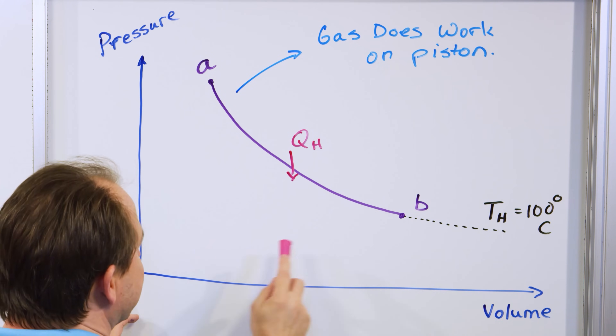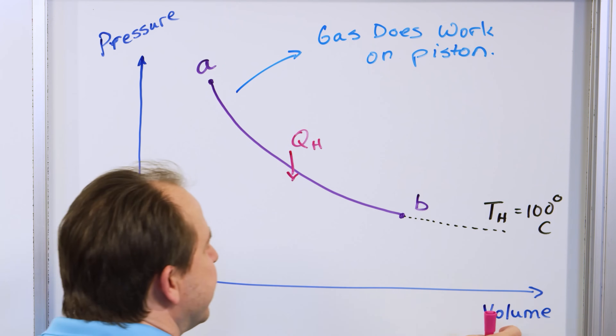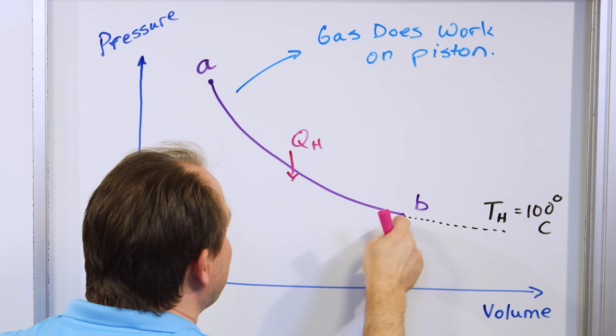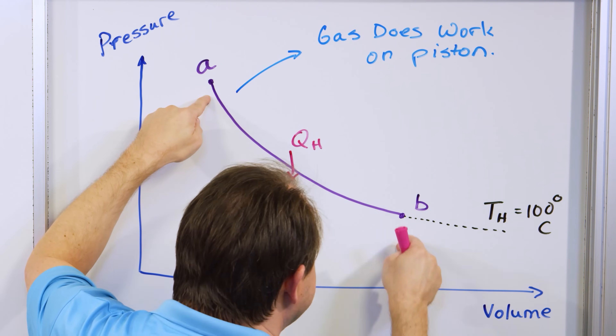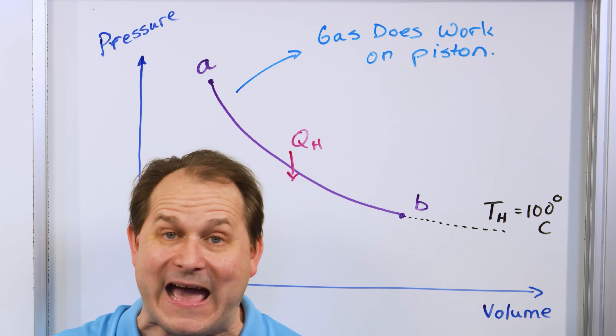The area under this curve, which I would calculate using calculus, would literally be the work done by the gas on the piston or the outside environment — we would call it positive work. In an idealized engine, once the piston gets to the top it makes contact with the cold reservoir.